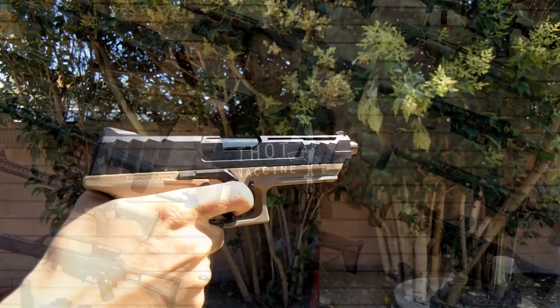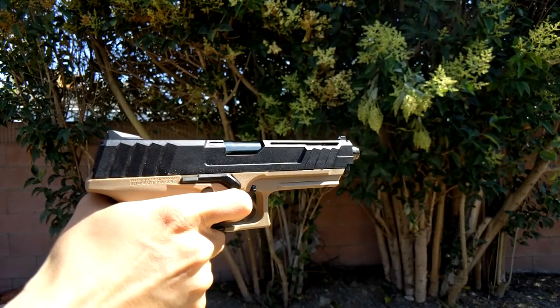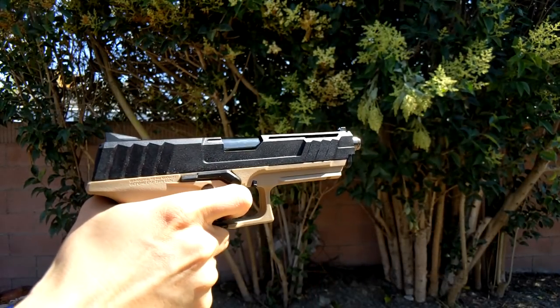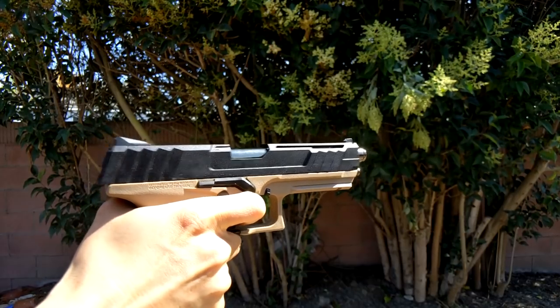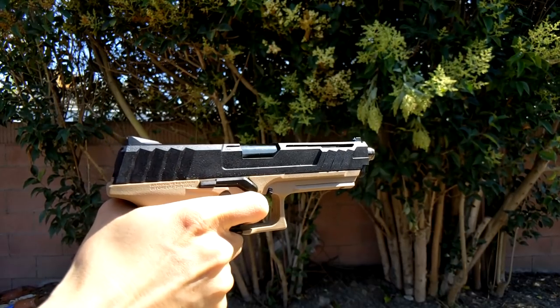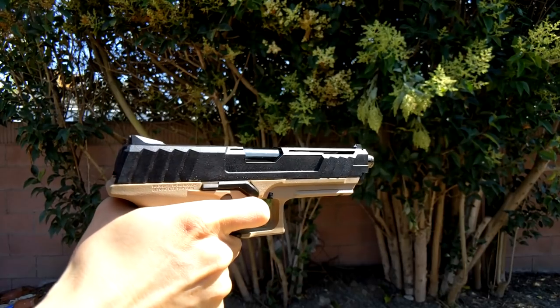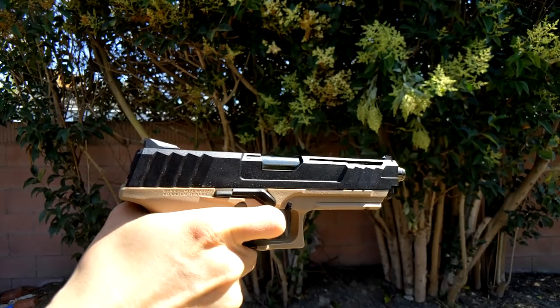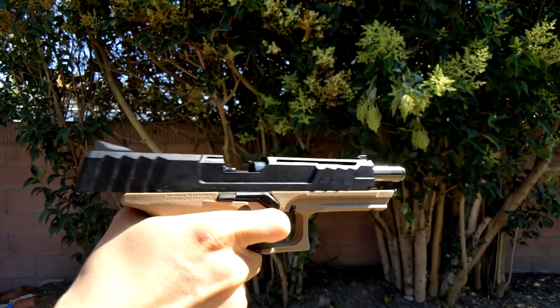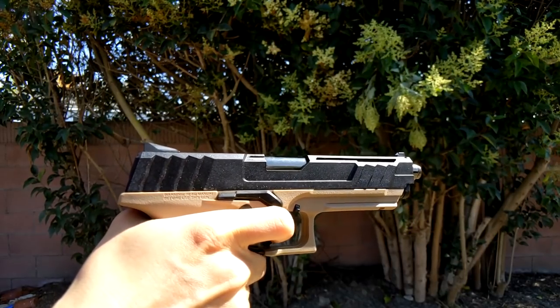It shoots anywhere between 310 to 330 FPS. It sometimes got a little colder, but it has a system inside the magazine that helps fight the cold a little bit. I was able to get a pretty good amount of shots per fill. The tracer unit is also really cool — it doesn't come with the gun, but it's cool that it's compatible.